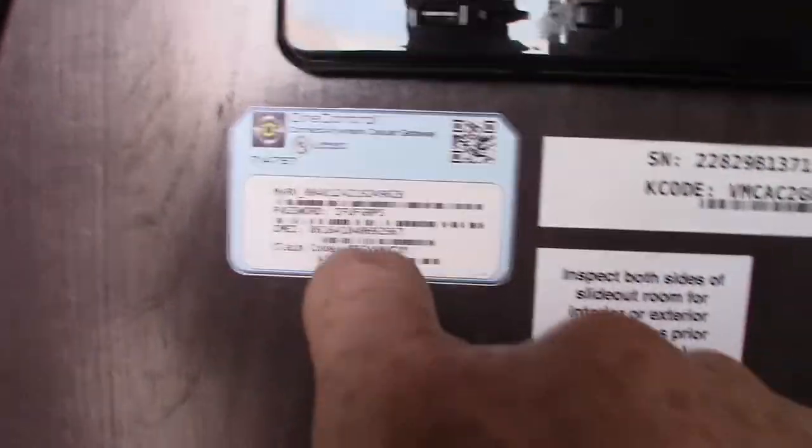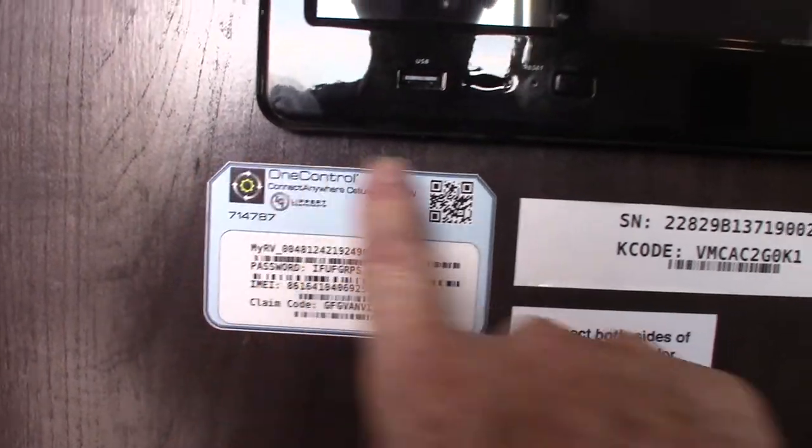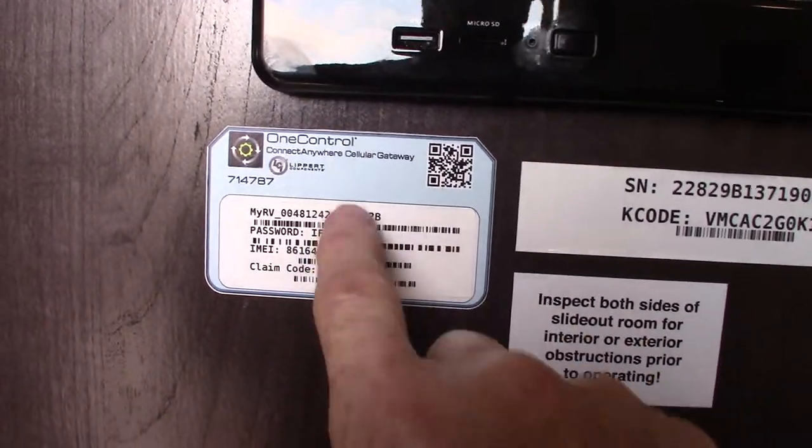Now slide outs, of course. This is also telling us there's an app for it, and you can get all the information you need off of this sticker right here.